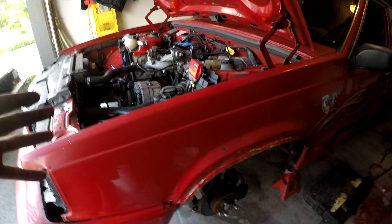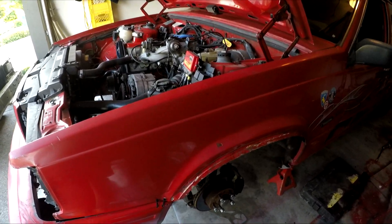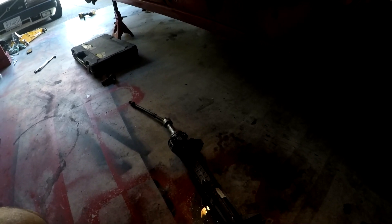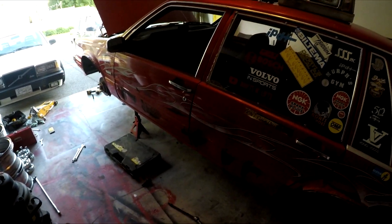Before you go about this job and source parts, these cars came with about three different kinds of steering racks — maybe even four — but two of them are really uncommon. The two main styles are the CAM rack — I believe CAM is the brand name of the company that made them — and the ZF rack. In older cars, mostly from '85 to around '89, you'll find CAM racks. Once 1990 rolled around you start seeing more ZF racks.